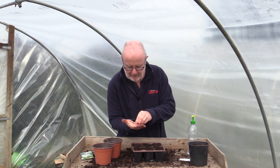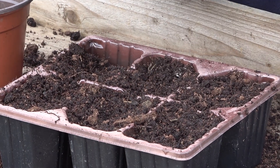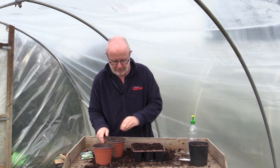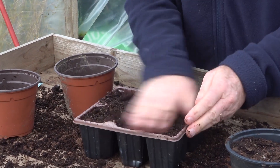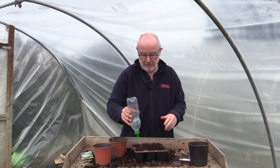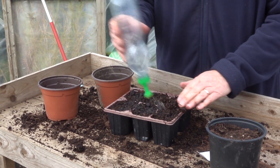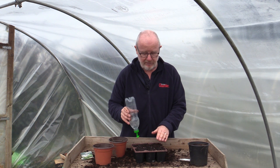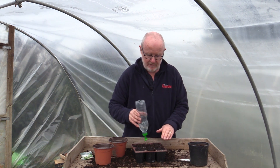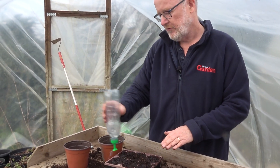They're quite easy to handle actually, even though they are small. Just one in each cell — pop those there, cover them with some more multi-purpose compost and then you can just water it in. So if you're starting off in a greenhouse or polytunnel in April, let them grow and really not think about planting them out until there's a good root structure in there. You can then plant them out end of May, probably when all risk of frost has gone.